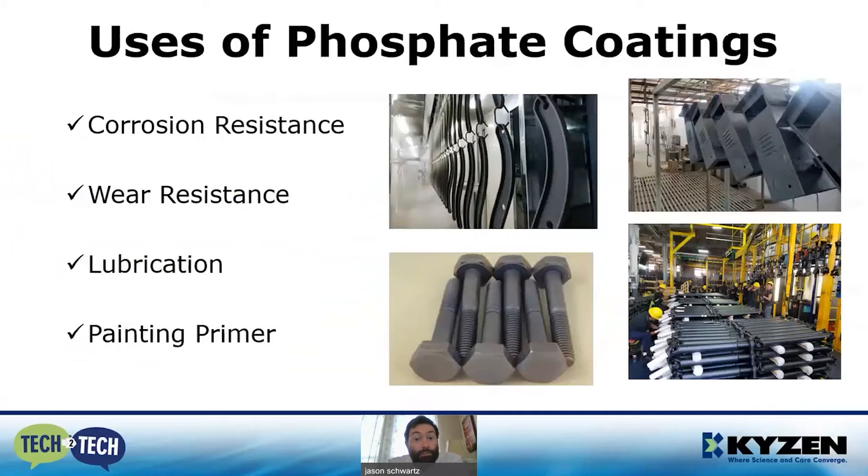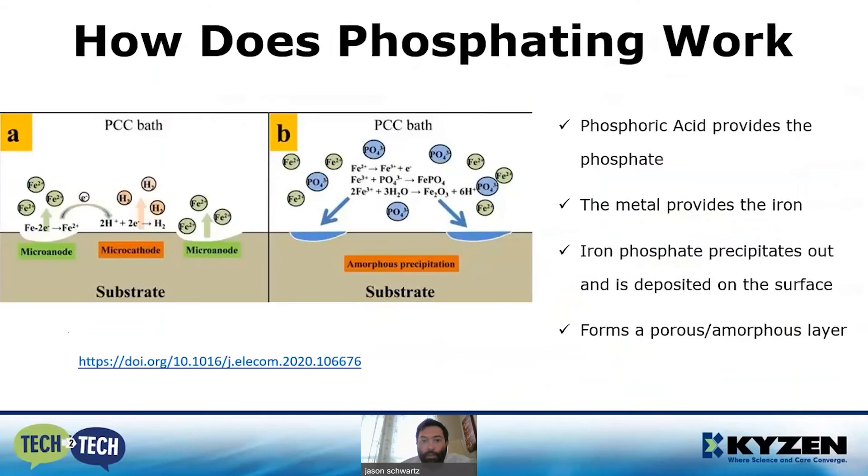Why do we use it? You still get good corrosion resistance, you get great wear resistance, and for nuts, bolts, and screws it can provide really good lubrication in some wire drawing applications. But most commonly it's used as a coating — as a painting primer, especially in powder coat operations. We'll get into how it works and why it's such a good primer and corrosion resistor.